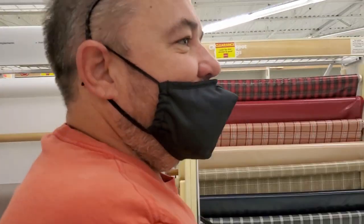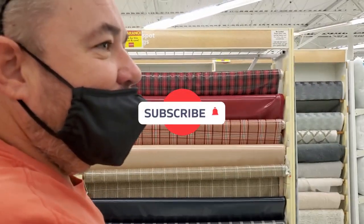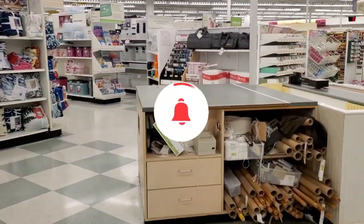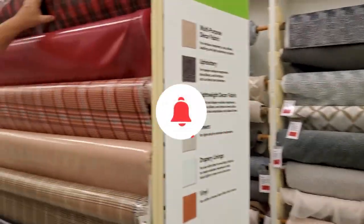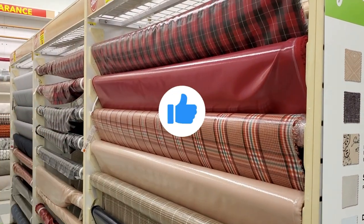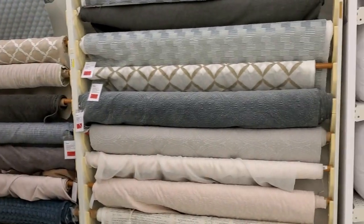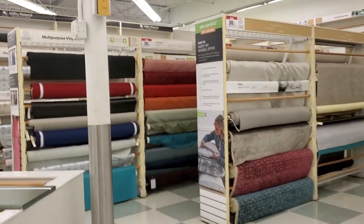What are we doing nerds? Shopping for headliner material. It's like lumberjack. I think it's over here.